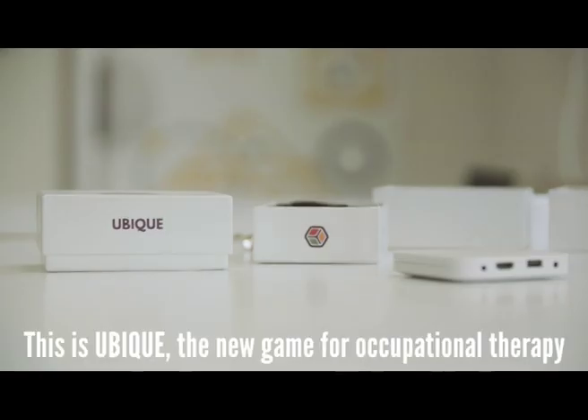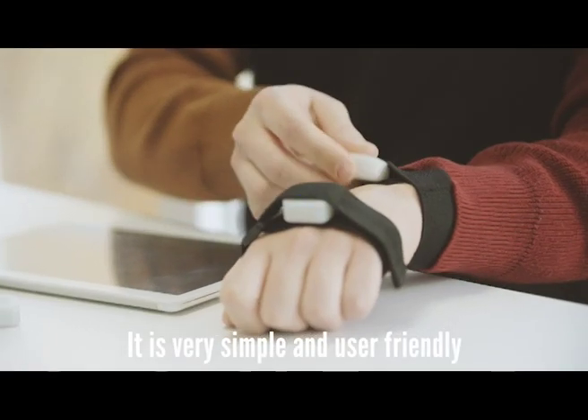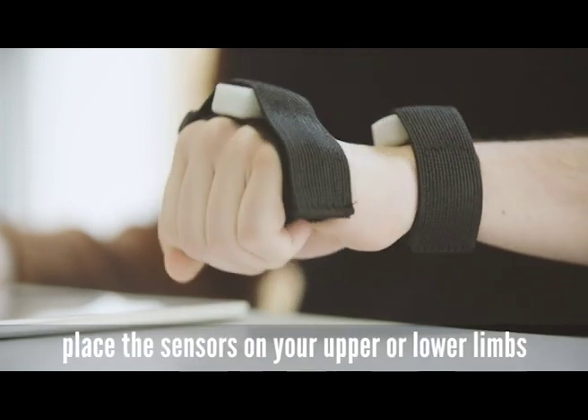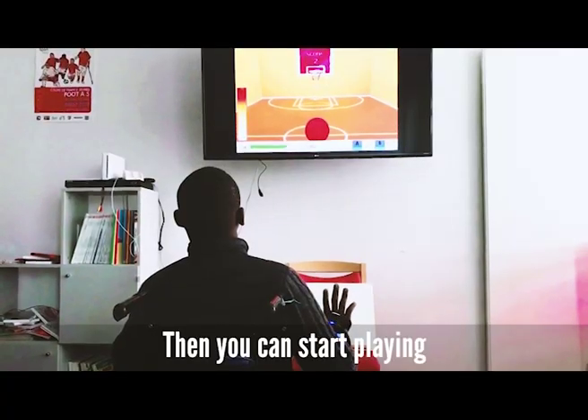Hey guys! Let me show you something. This is Ubik, the new video game for occupational therapy. It is very simple and user-friendly. All you need to do is place the sensors on your upper or lower limbs and choose a movement you wish to exercise. Then you can start playing!